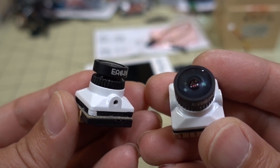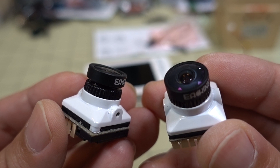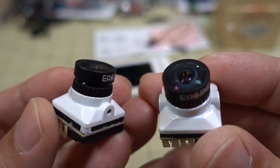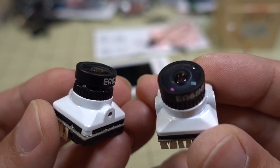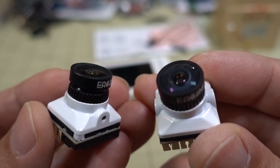We'll get right into the sample flight footage for both of the cameras and also show you some daytime cloudy and low light footage as well. That'll be posted in a separate video at 60 frames per second. So here's the footage — let me know what you guys think, and I'll talk to you guys in the next video.